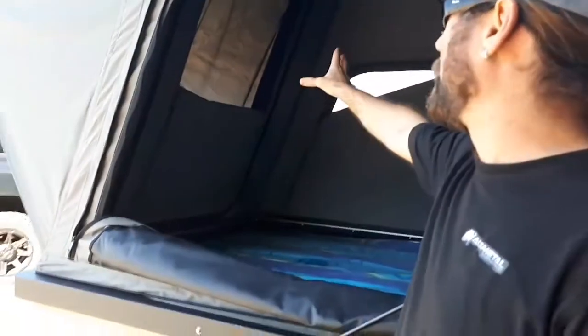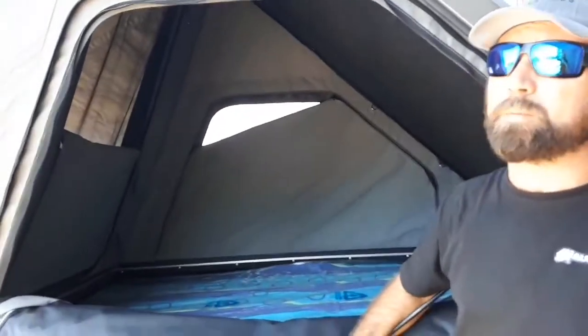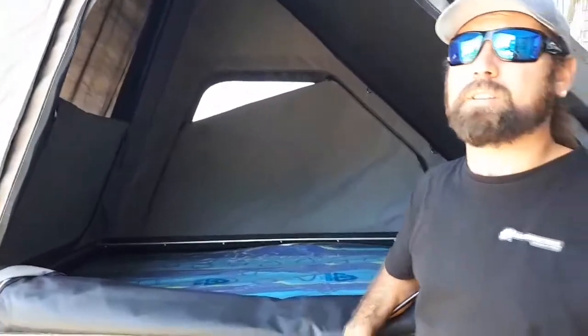We've put a roll-down window in the main door. It means you can roll it down overnight if it's raining or something like that, and you can actually get airflow into the actual tent.